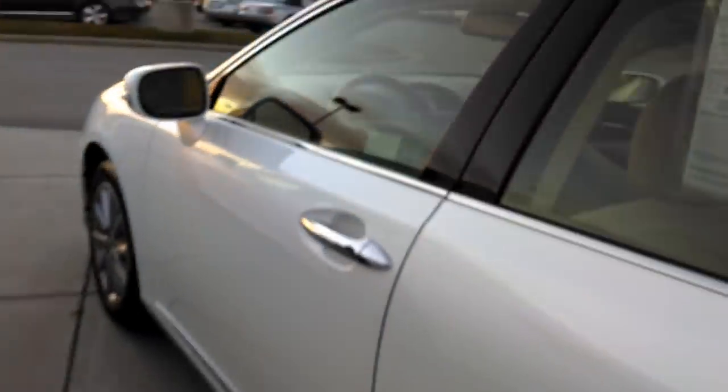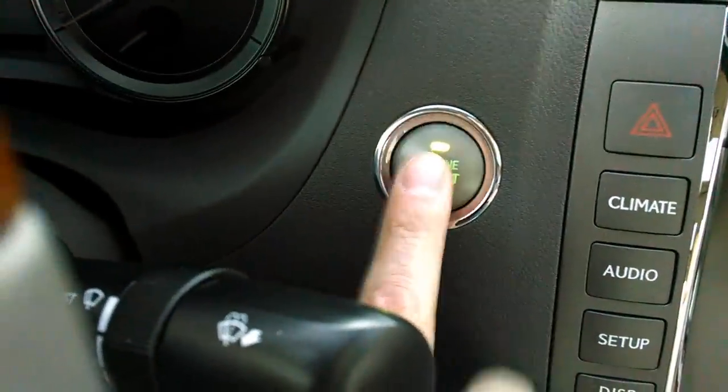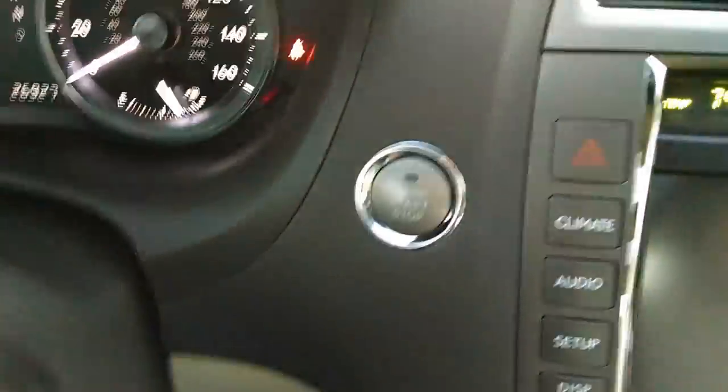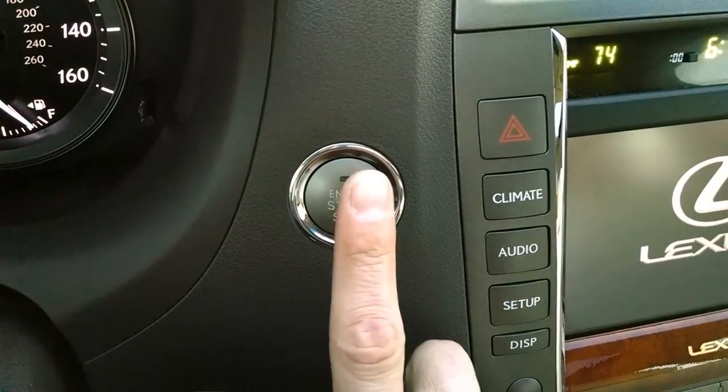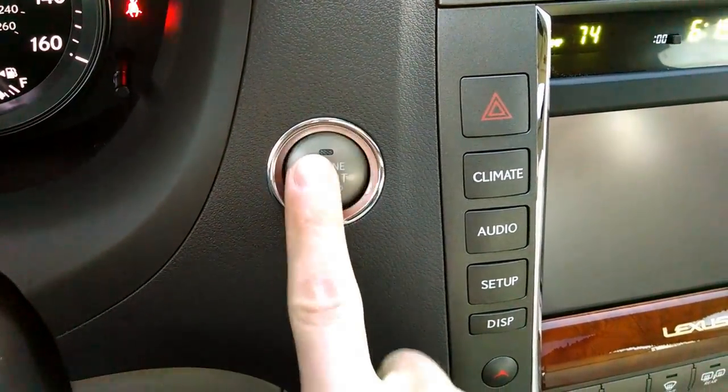Whenever you want to get into the car and start it up, again you have this with you. You put your foot on the brake, that light turns green right there, and then you just tap it. A lot of folks want to push that button down and hold it until it starts — you don't have to. All you have to do is just tap it.